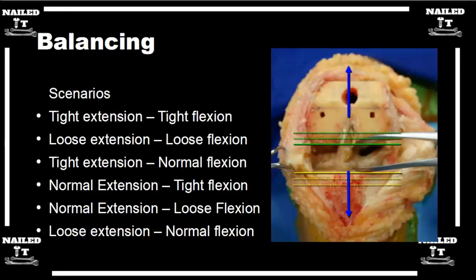If you're loose in extension but normal in flexion, a couple of options: you can add augments — you'd have to use revision-type implants — to build up your distal femur, and that will tighten you up in extension. Another trick is cement augments: if you get a good press fit but don't mallet the femur all the way down, you can do a pseudo-augment with one or two millimeters of cement.